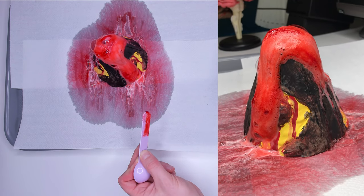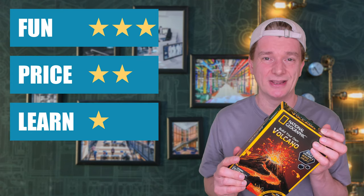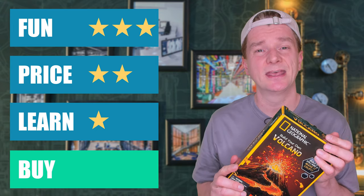Wow, National Geographic — not bad! Certainly much better than that dino dig kit we did in a recent video. This kit is cool — it combines craft and science. I enjoyed making the kit from the mould and plaster and it came out nicely even though I'm not very creative. The book, just like the last National Geographic one, is pretty poor and you're not going to learn very much from it. I'm going to give the National Geographic Build Your Own Volcano Kit 3 stars for fun, 2 stars for price, and 1 star for learning. Buy or bye-bye? It's a buy — the learning is poor, but the variety of activity and the fact you can use it again means this snuck through.